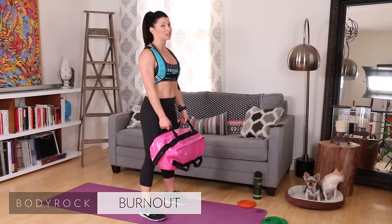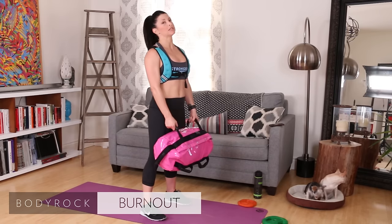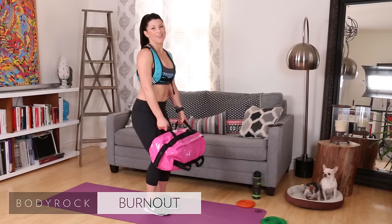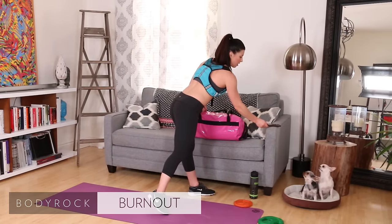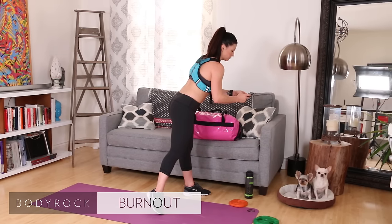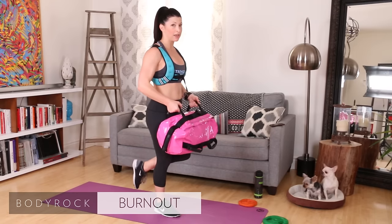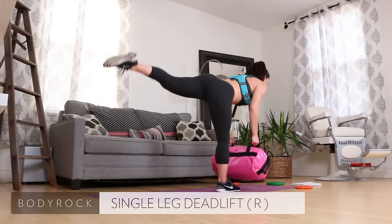Hey Body Rockers! We just got done with that rep challenge. I'm using my Body Rock sandbag for this entire burnout. Like I said, we're hitting those glutes and the back — you can never have too much glute work. Four exercises, and we are doing this one with 40 seconds on, 10 seconds rest. First exercise: single leg deadlift on the right leg. Left leg's going to be elevated the whole time — starting in one, here we go. Down, up, down, and up.